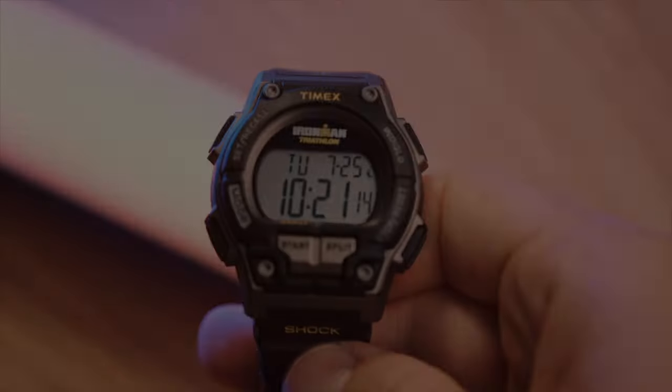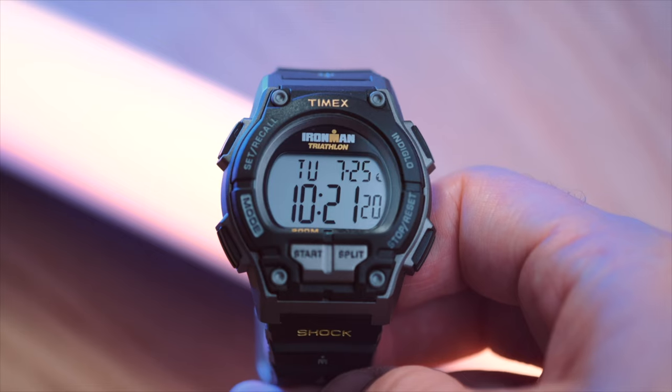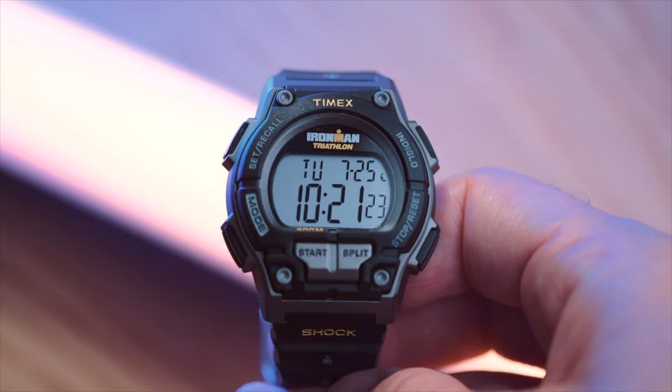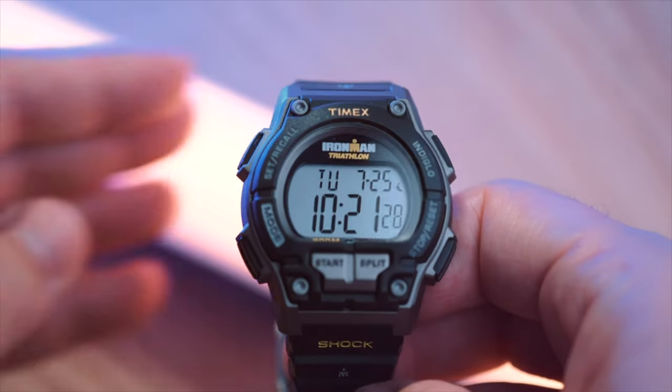Timex achieves this result by incorporating an electroluminescent panel as a backlight. Timex's Indiglo feature provides even illumination of the watch dial, making it easy to read in any light. At night it is bright indeed, and a really different experience from most light-up displays of pretty much any other brand. With this new Ironman, only the active bars on the LED display light up — not the entire screen. I like this look, but it's quite different from the old one where the whole display essentially lit up.